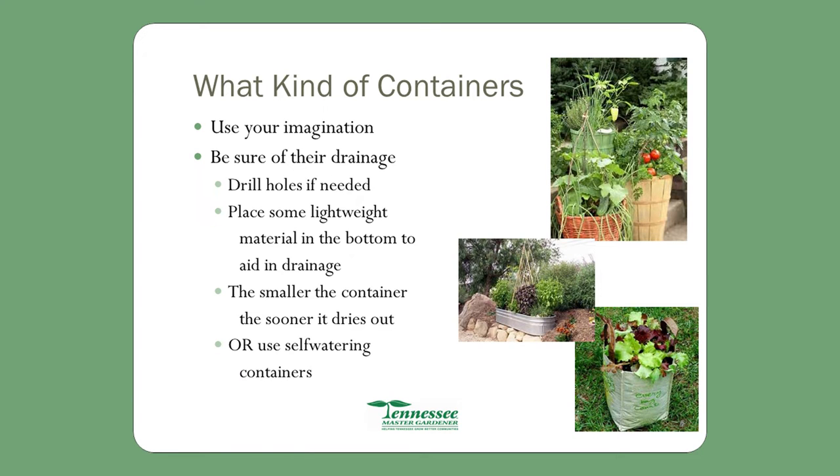What kind of containers? Just use your imagination. I have seen five-gallon buckets, flower pots, anything. Make sure whatever you have, though, it has some drainage.